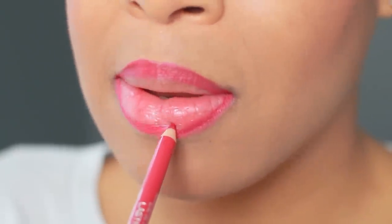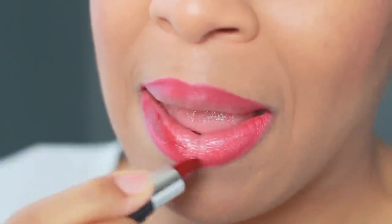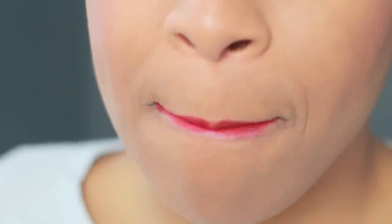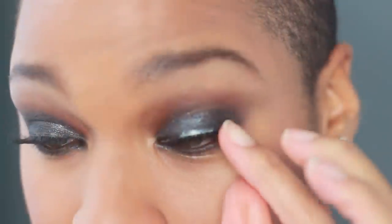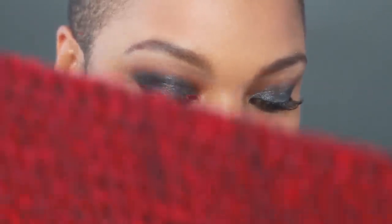Line your lips and apply a ruby red lipstick. Lashes are the finishing touch and you're done.